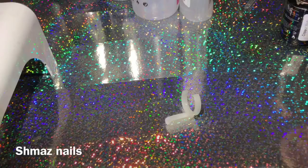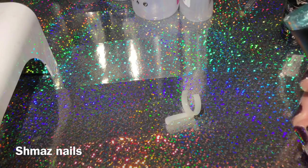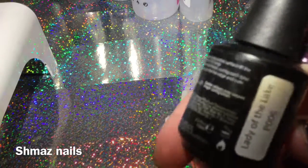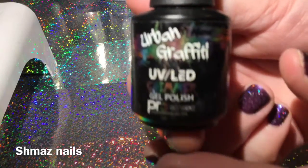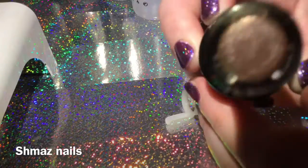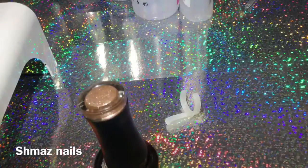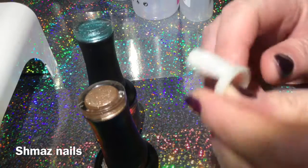Welcome back to Shamaz Nails. I'm going to show you how to do a simple marble effect with gel polish — UV gel polish. Today I'm using this color which is Lady of the Lake, by Urban Graffiti. And then I'm going to use another one from Urban Graffiti which is like a rose gold, called Copper Rose.